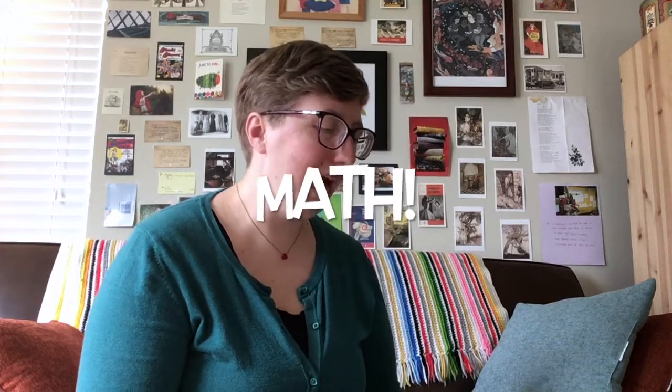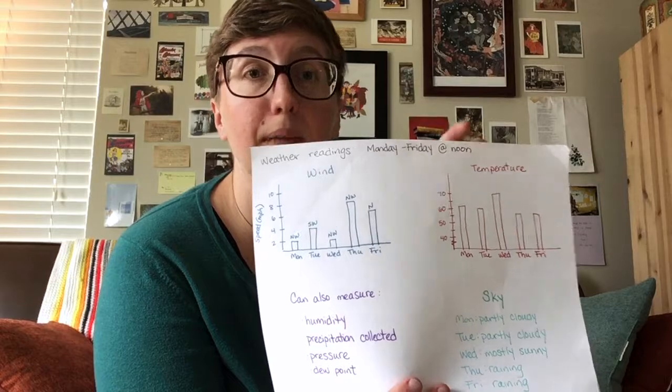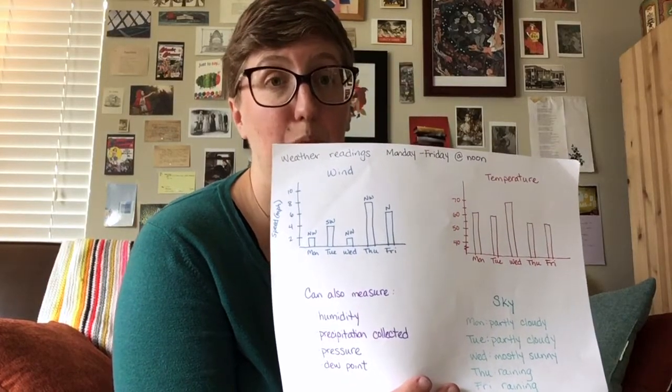Finally, M for math: for 10 days, record the speed and direction of the wind and the weather at the time. Graph it and think about what you learned. I've got some sample graphs — I only did five days and this is just an example, these are not real weather readings. Weather readings Monday through Friday at noon. That time is important because you want to do it at the same time every day, otherwise you cannot compare your information well.